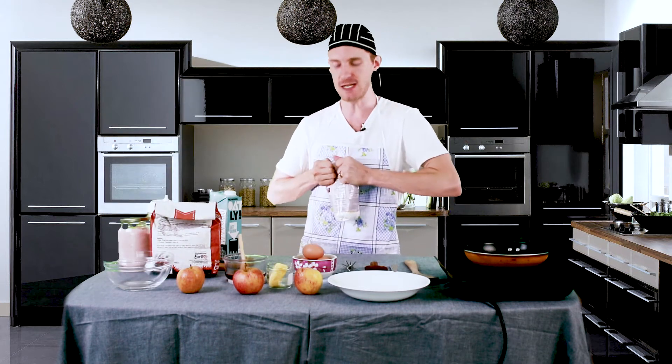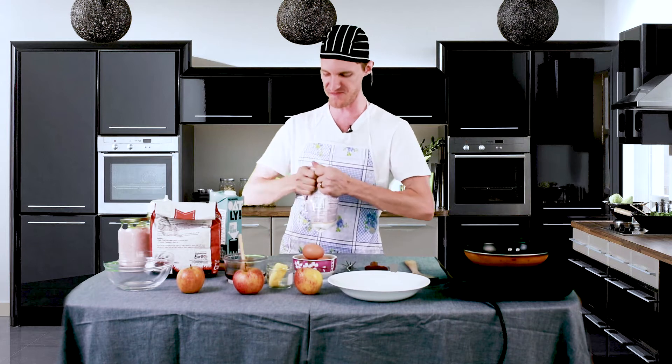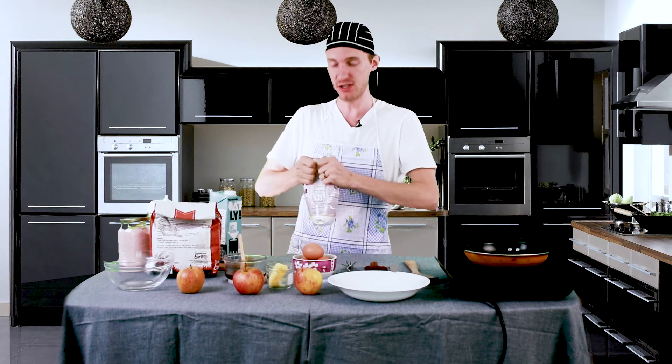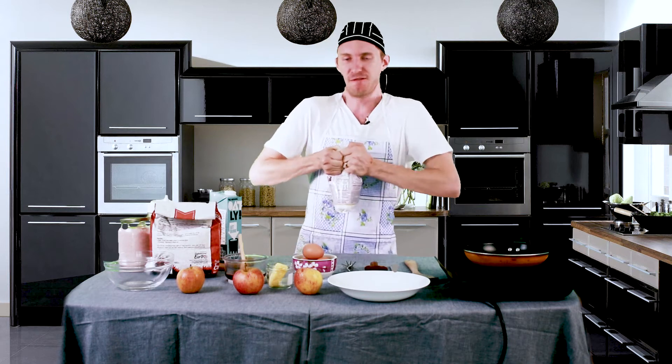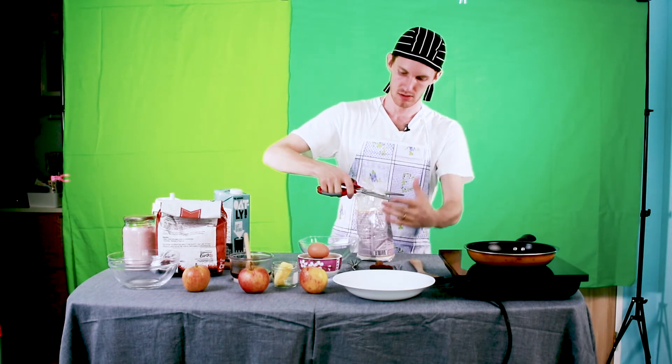So sit back, relax, and get ready to fill your mouth full of cake. We're gonna start off with some buttermilk and rye flour. I like to mix the two together because I feel that it gives the pancakes a bit of a soft but also still firm texture.